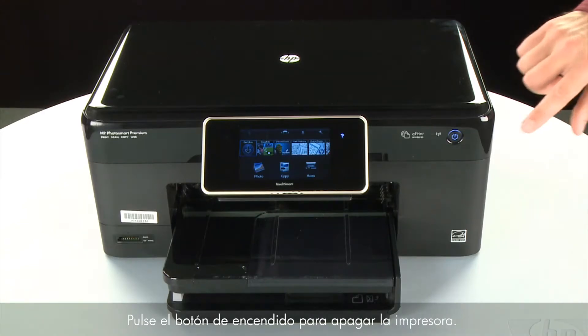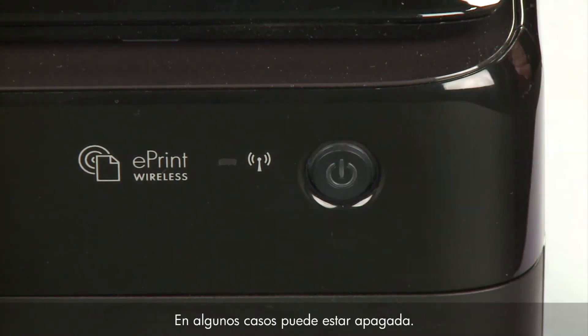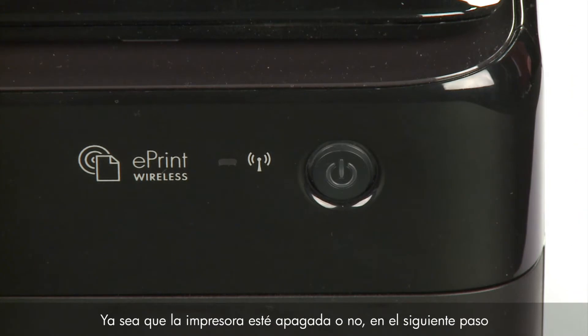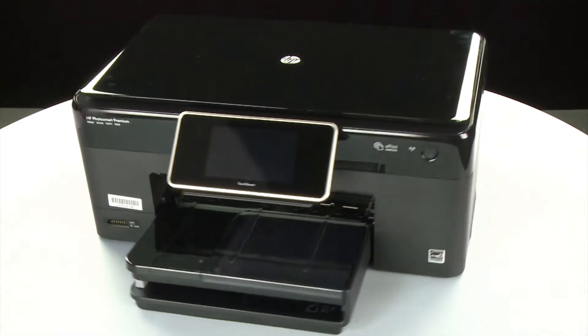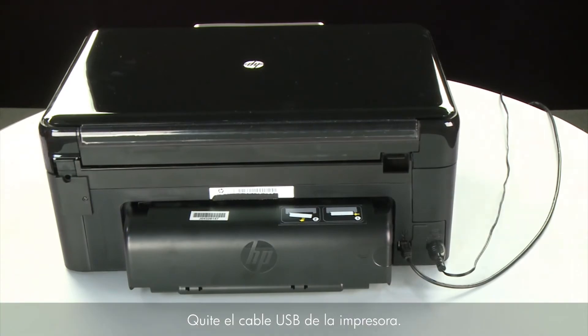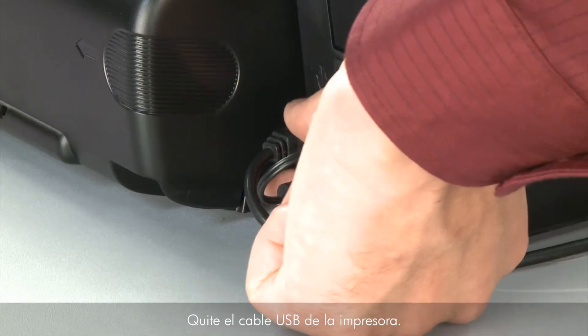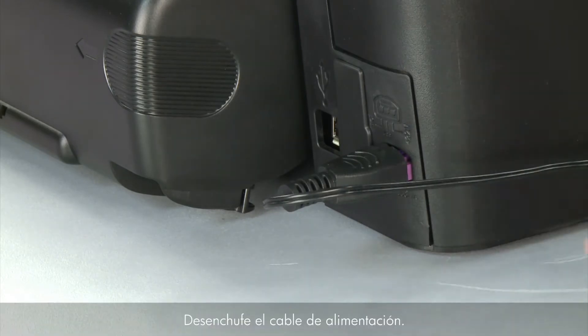Press the power button to turn off the printer. In some cases it may not turn off. Whether or not the printer turns off, in the next step we need to unplug the printer. Turn to the back of the printer, remove the USB cable, and unplug the power cord.